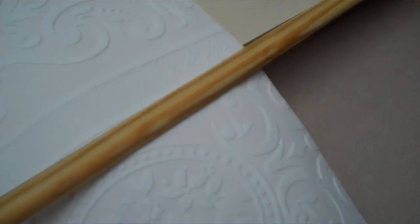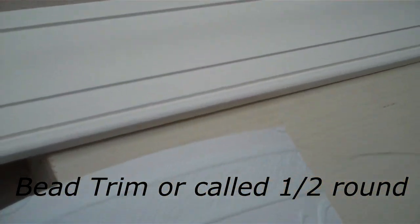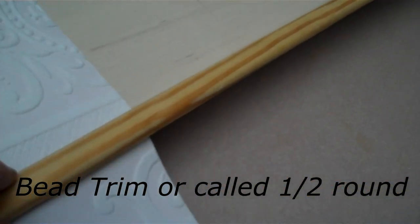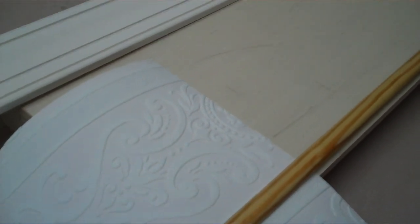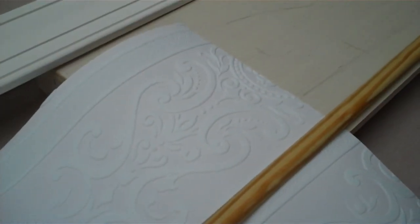I also picked up a piece they call a bead — just a little trim piece — for the bottom, to kind of finish out the project with a small molding. Just decide what you want for your center design, calculate the height, and build your simple window box. My husband cranked these out in no time. Now I'll go ahead and get this wallpaper the way I want it.